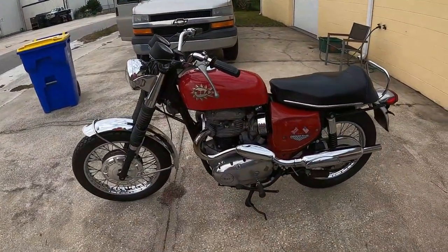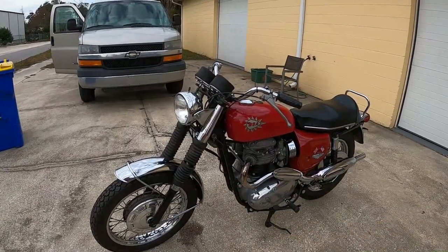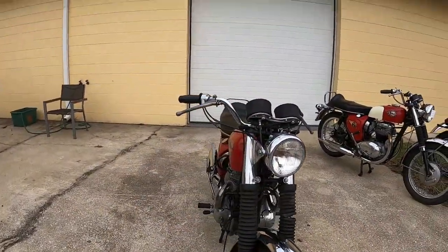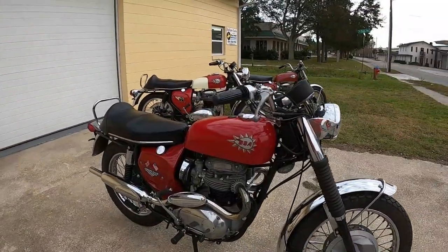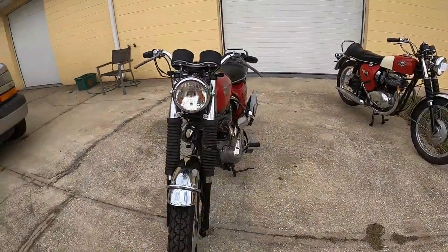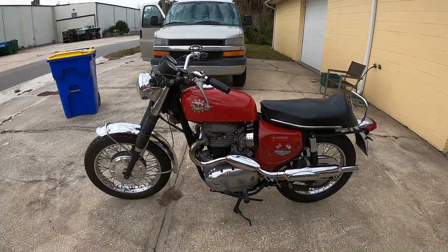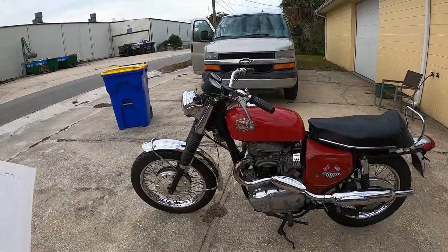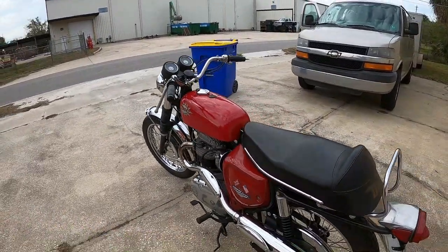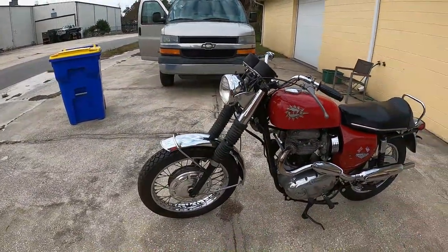Now we go to the 650 Firebird Scrambler. These were made in '68 through '71, the last year having oil in frame. Here you have your finned rocker box cover. Twin leading shoe front brake. Still have folding foot pegs. Concentric carburetors. Still have the small fuel tank, which changed when they went to the oil frame. Back down to steel rims instead of the aluminum Dunlops.